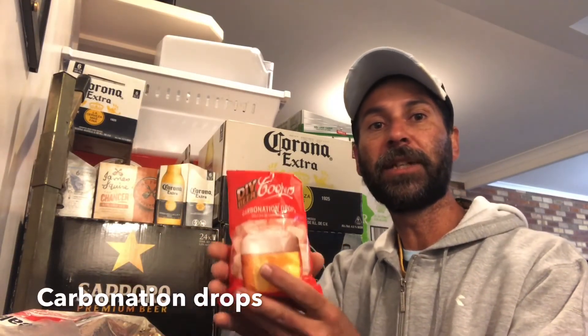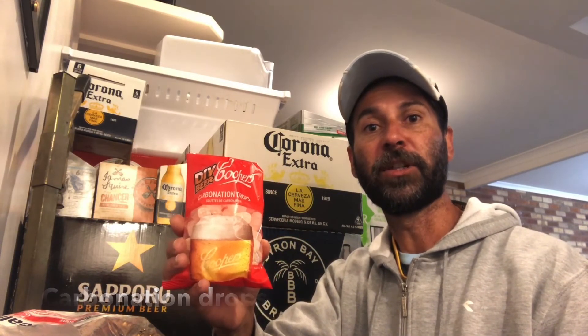And you're going to need your sugars, or carbonation drops to get the gas in your beer. I'm just using the Coopers ones, available anywhere — find them at any supermarket.